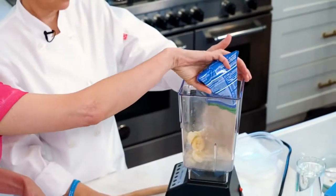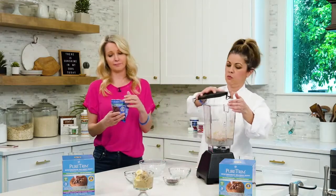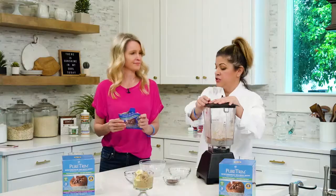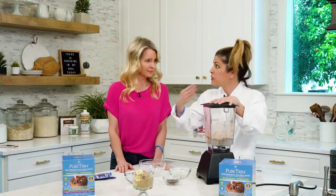Should I pour it in? Yes, please. And it's also dairy-free, soy-free, gluten-free, whey-free — everything, all goodness. Just so you know, I don't put the cacao nibs into the mix. I fold them in afterwards.